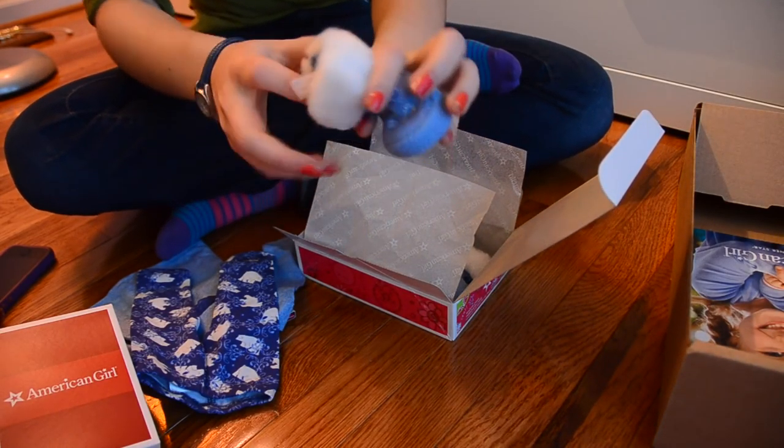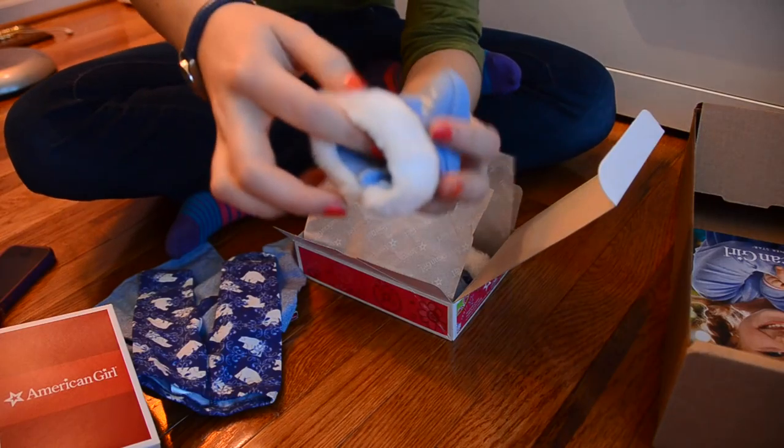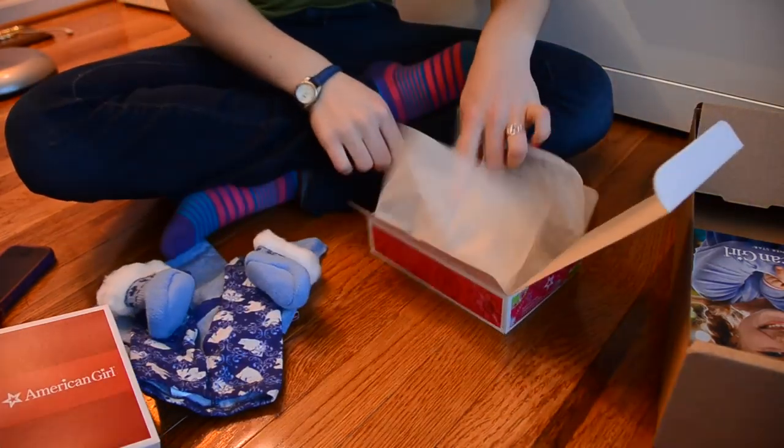We have these little knit booties — they're like these boot slippers, and they're really fuzzy and soft. And some hair ties.